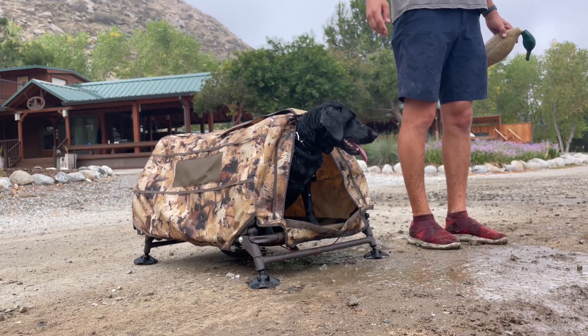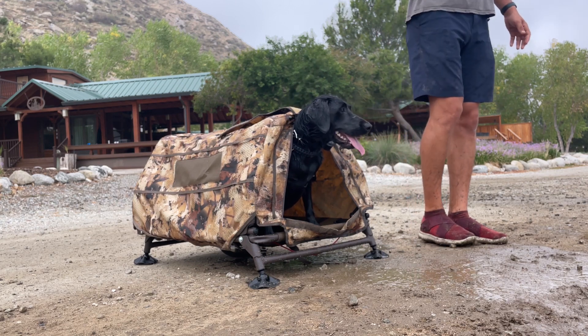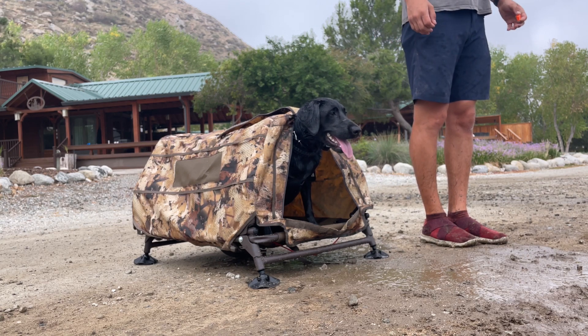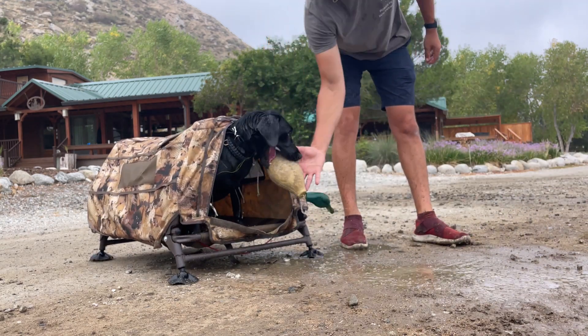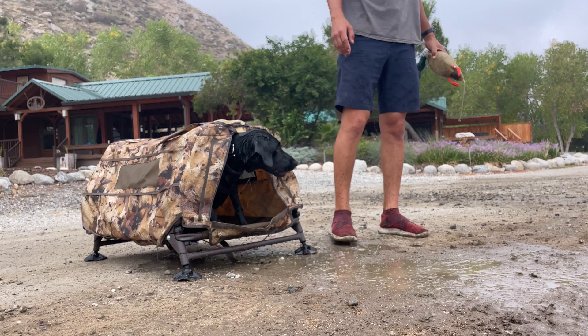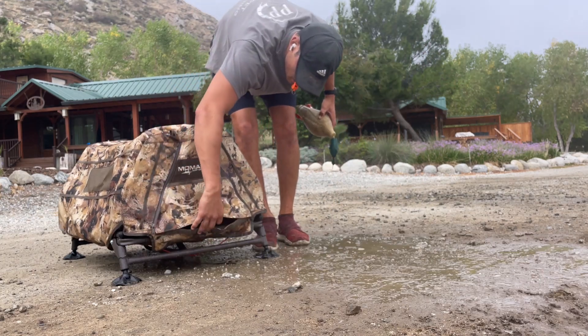We go to the pond's edge and spend some time getting her comfortable being on my side in the heel position — or my right position — staying in there, me throwing the dummy out into the water, and her waiting to retrieve it. I want her to wait until I tell her to go and get it. She even brings it back nicely. Without much guidance from me, I just point and she goes in — that's what I really want to see.